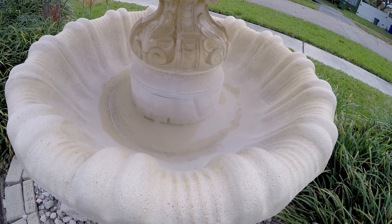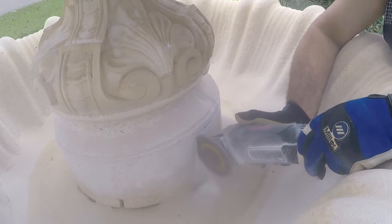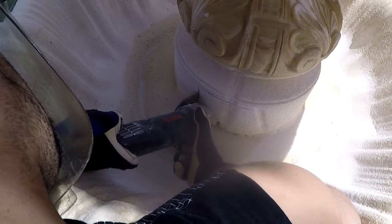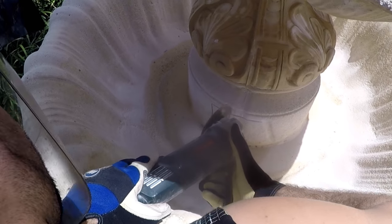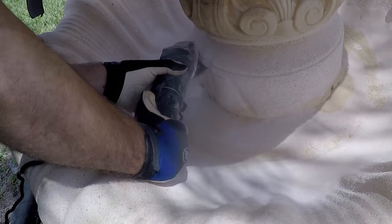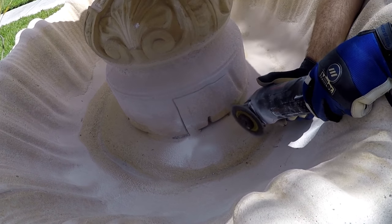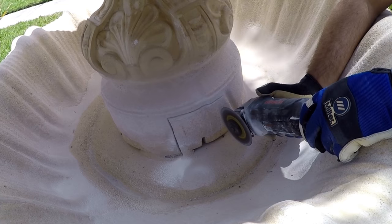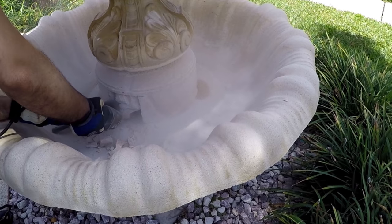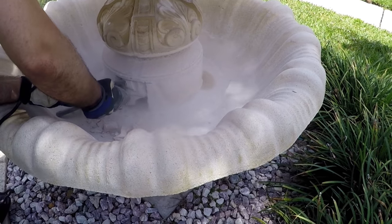This will also allow me to clean the filter periodically. After marking the opening, we used a masonry blade on a small grinder. Not being able to use a larger blade to cut all the way through, we actually had to make cuts with the small grinder and chisel, opening it piece by piece — not fun.